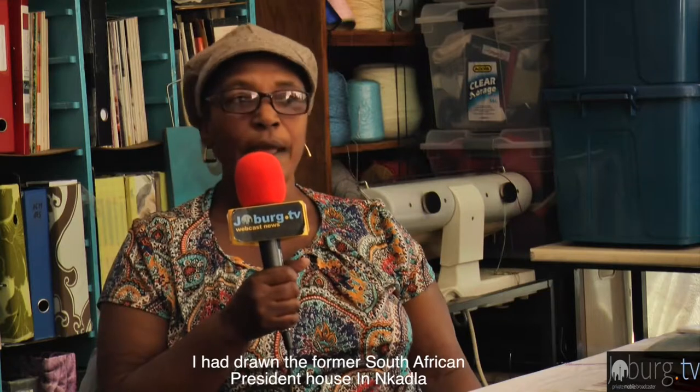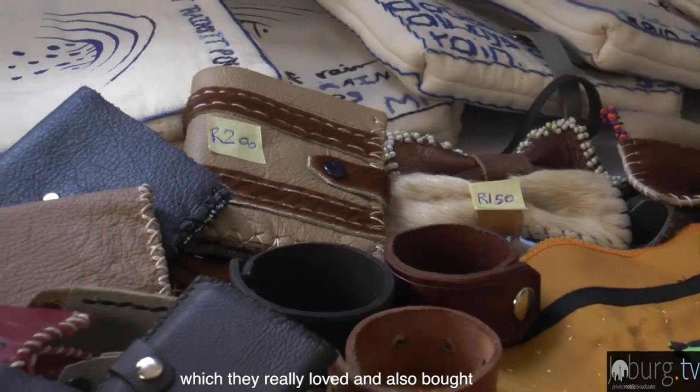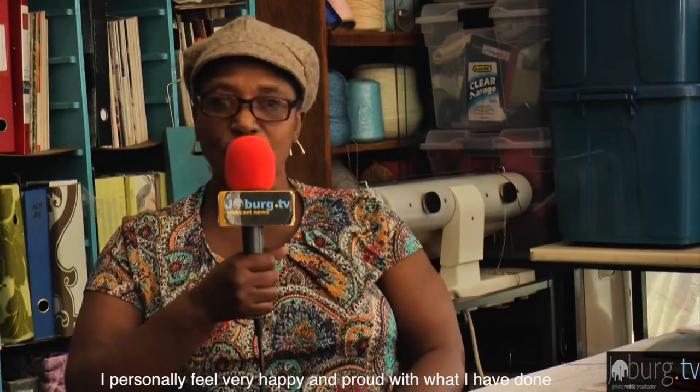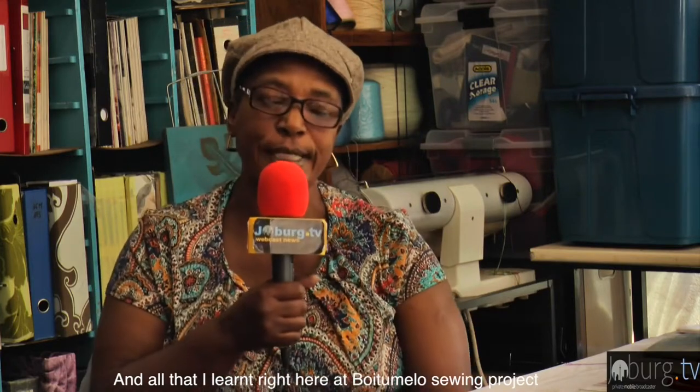She also learned to use the embroidery machine. Like many others, she came to the center not knowing how to embroider, but she gained those skills through the sewing project.